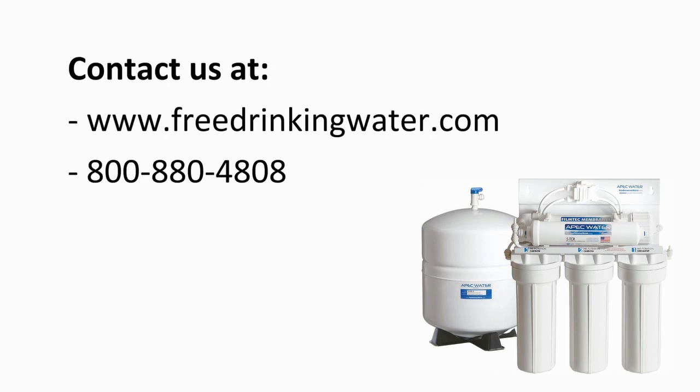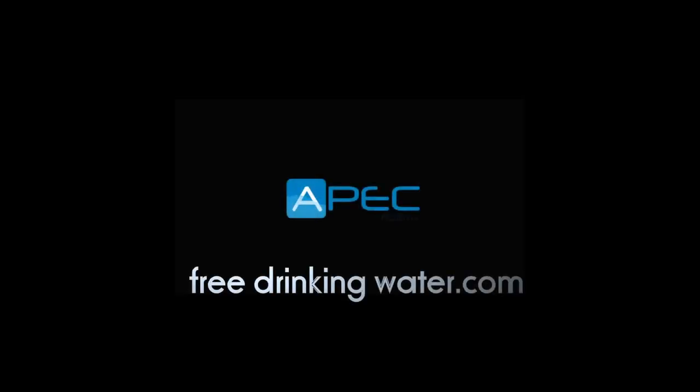Feel free to contact us with any questions or concerns in regards to replacing the filters. Thank you for joining us today.